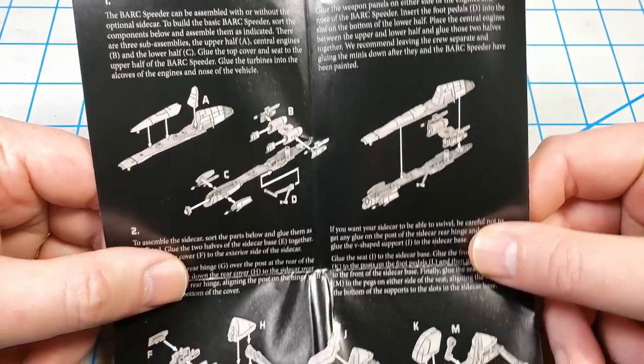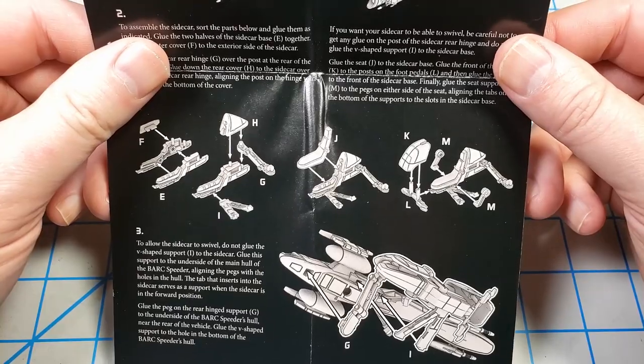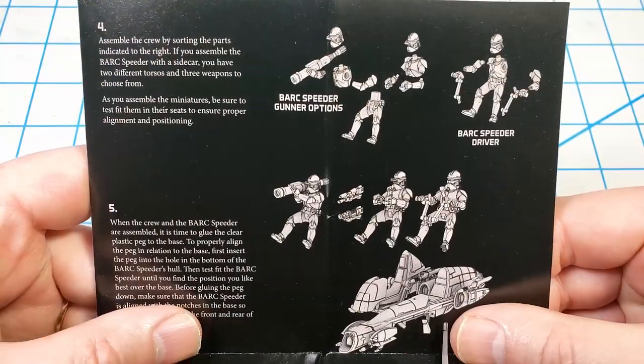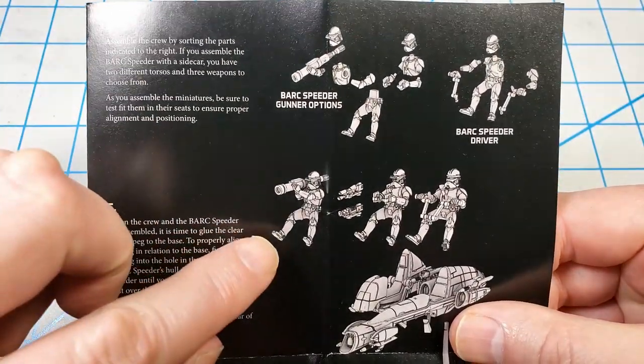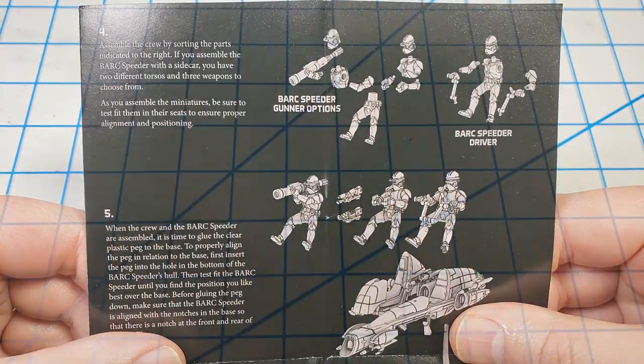The instructions that Fantasy Flight Games provides for their models are very clear — they give not only a visual description but a text description. I had the option of choosing which crewman to model. I wanted the guy with the rocket launcher — I thought he looked pretty cool.